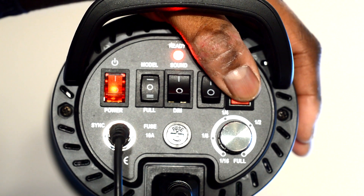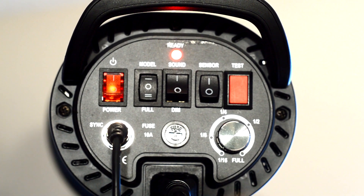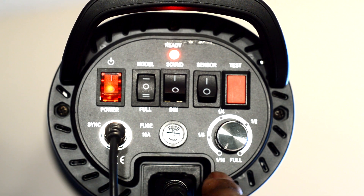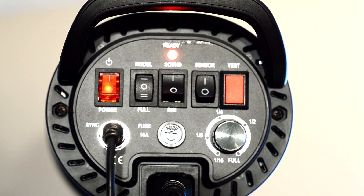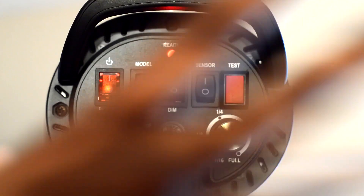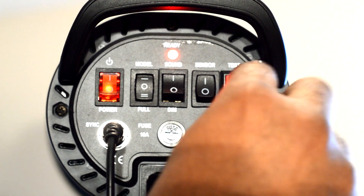And of course you've got the test button — see, test, test. This is the dial that controls the power, and you can go all the way down to 1/16th power to full power. As you can see it's ready at full power, and as you dump it down from full power to go low, it will refresh and get rid of all that power so you can shoot at quarter power or anything lower than full blast.